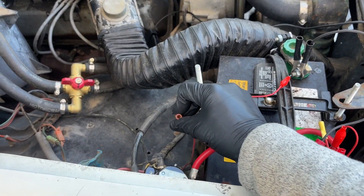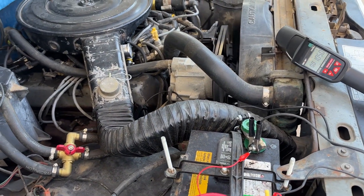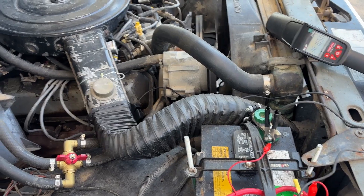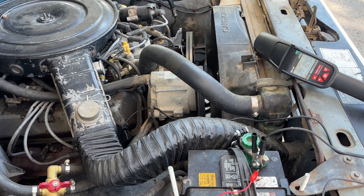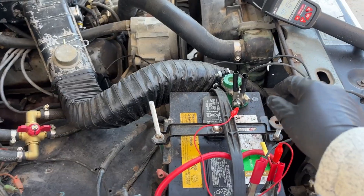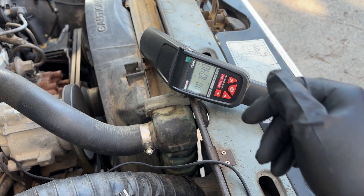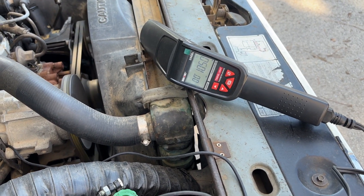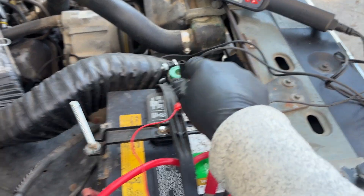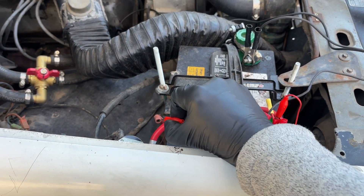We're going to test the spark retard by applying 12 volts battery to the same wire that triggers the starter solenoid. This is a tip I learned from Gary Lewis and Jim over in the truck forums, and it came out of their discussion. As you can see, I have the timing light hooked up — we're averaging about 1040 to 1050 RPM. Watch what happens as I apply voltage to this pin.